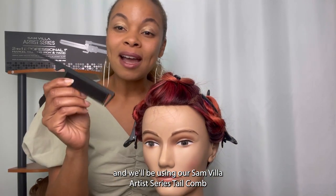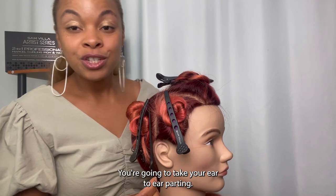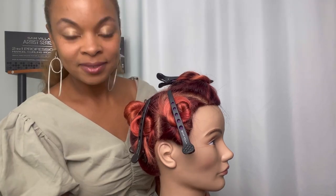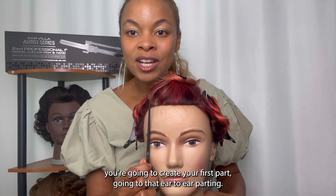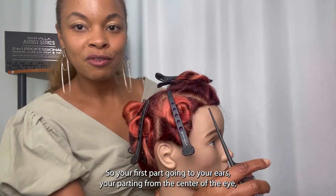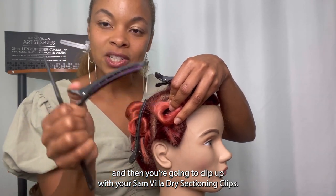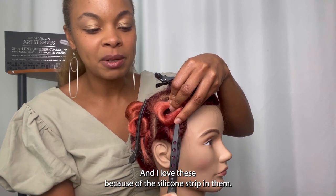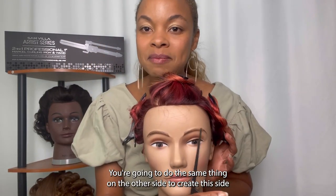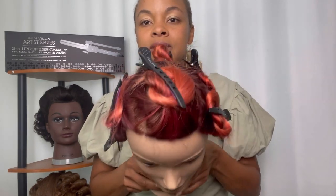We'll be using our Sanvia Artist Series Tail Comb. I already have her pre-sectioned. You're going to take your ear-to-ear parting — just behind the ear with the tail of your comb, go all the way to the other side. Then at the center of the eye, you're going to create your first part going to that ear-to-ear parting, and then clip up with your Sanvia Dry Sectioning Clips. I love these because of the silicone strip in them — it allows you not to put a crease in the hair. Twist and clip that up, do the same thing on the other side to create a side panel, which then creates your top square panel.